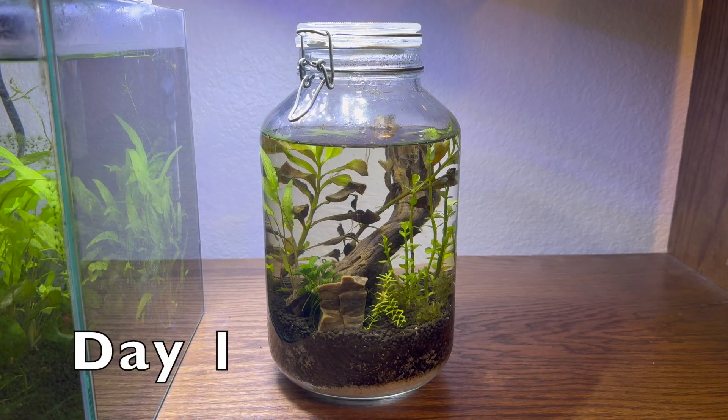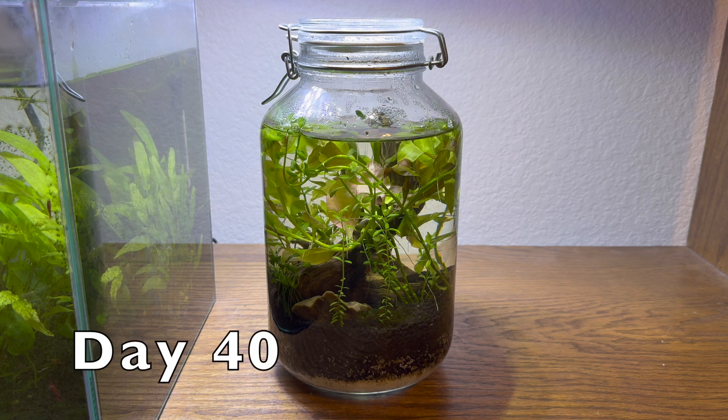I think it's really interesting going from day 1 all the way to day 40 — it has changed a lot. Make sure you subscribe to this channel to see updates on this jar in the future.